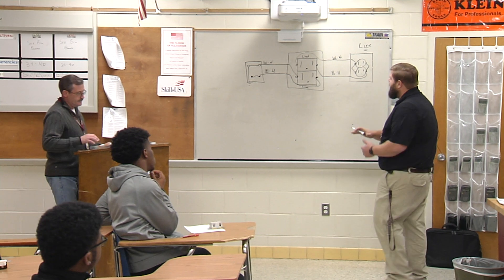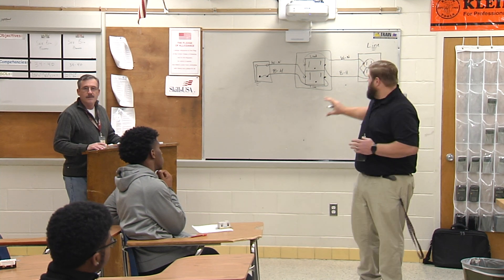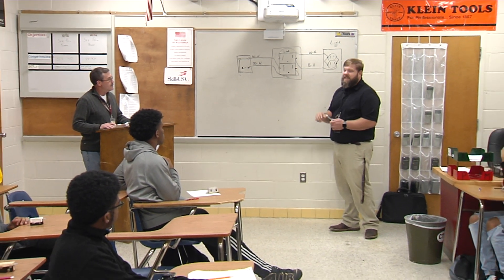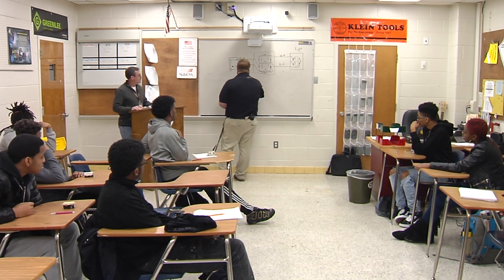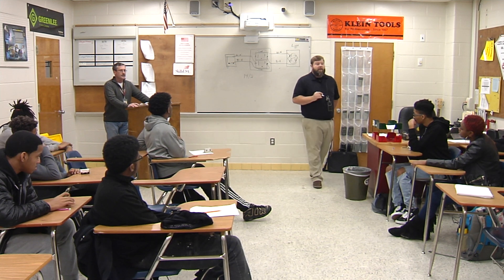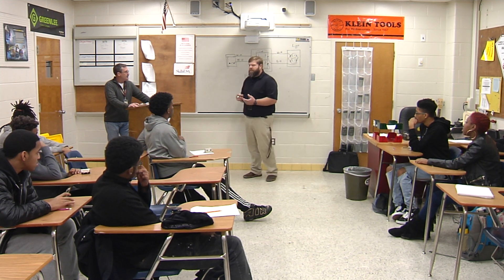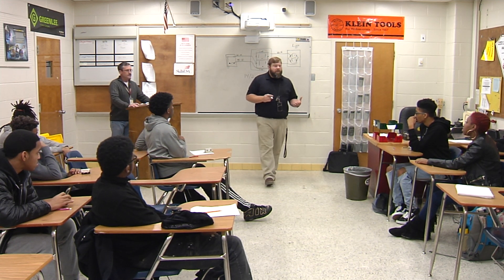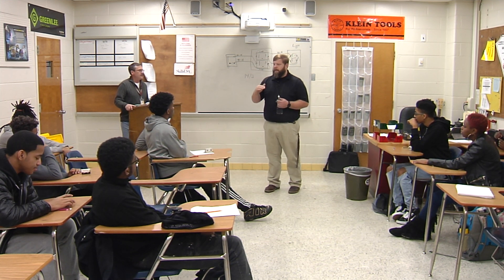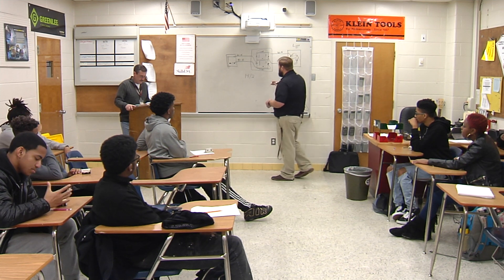So what I want you guys to do is go into the lab and start the second portion of your learning process, which is to actually do this inside your booth. We're going to use 14.2. Does anybody remember how many amps 14.2 is good for? 15. Good — 14 gauge wire is good for 15 amps. Do you all remember what 12 gauge wire was good for? 20. Because the smaller the number, the larger the wire, and if it's larger it has bigger properties for ampacity.